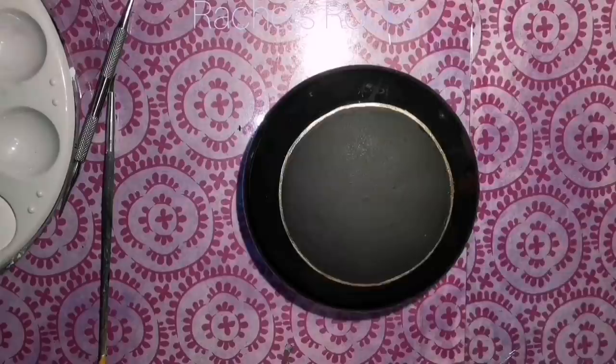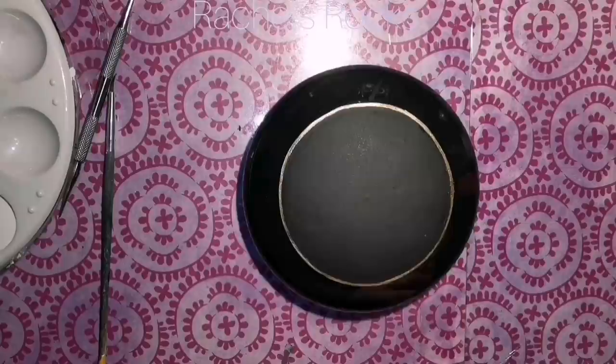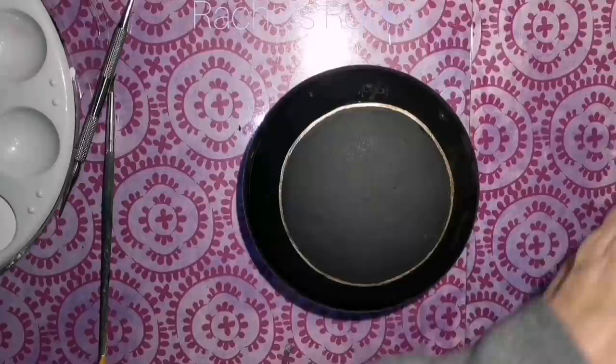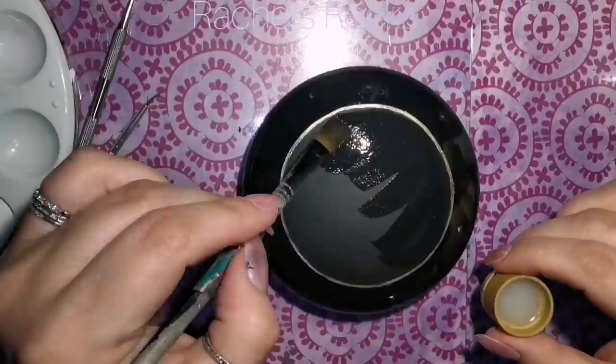Now I'm going to be using the FolkArt crackle medium. I'm just going to put a quick layer where I have put the fresh matte paint that has dried. You can tell the difference between the resined stone and the matte black center — there's quite a difference between those two. I'm just going to put the crackle medium over the top of our dried black matte paint in the center, and then we're going to let that dry for about an hour.